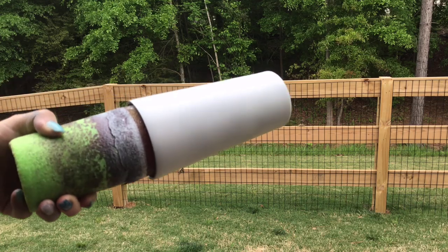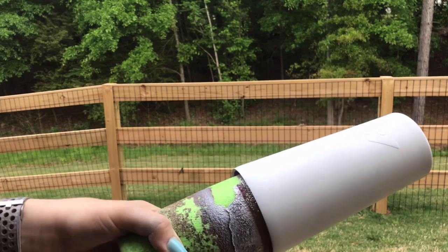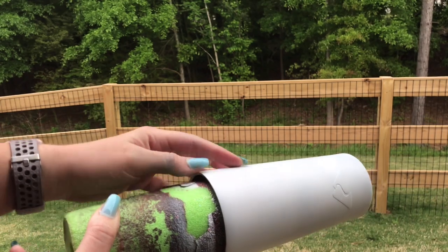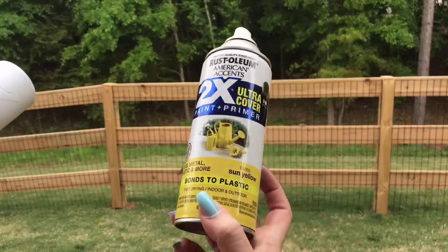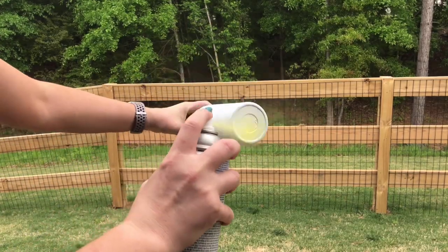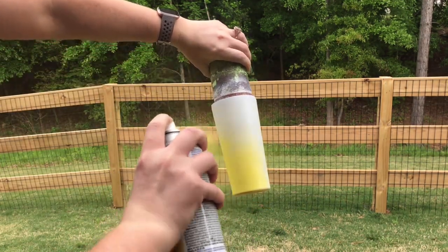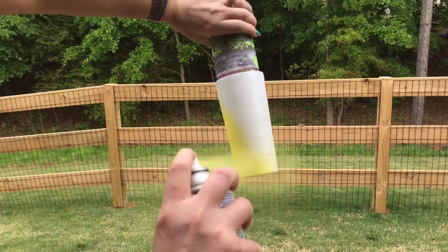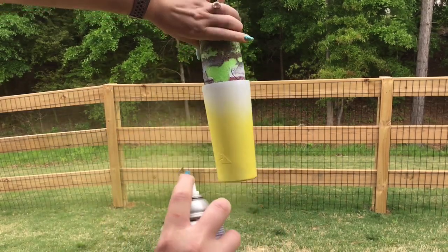To start this tumbler, we are going to grab a prepped cup. I sand mine and then base coat them with a matte white spray paint. Then we are going to spray paint this tumbler yellow with some brown overspray. I use sun yellow, but obviously if you want your beer a different color you can always pick the color you're looking for. I will spray this yellow all the way up the tumbler until about an inch or two from the top — that is where our beer foam or the head of the beer is going to go.